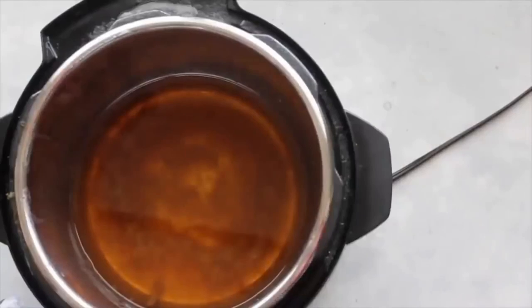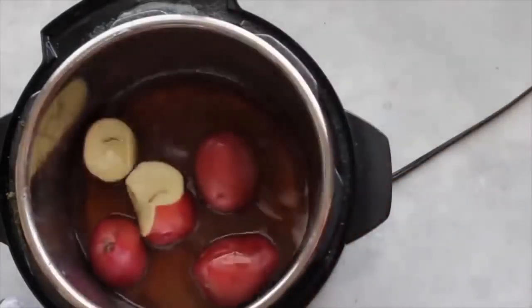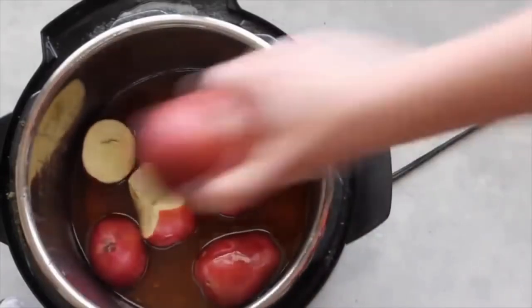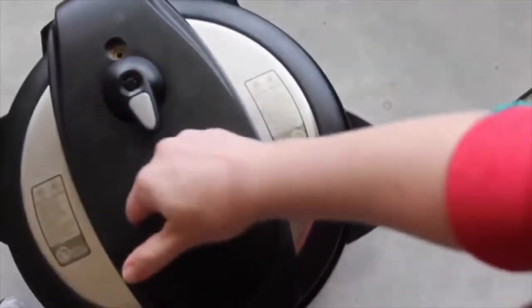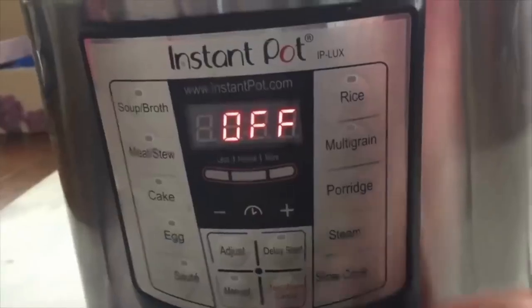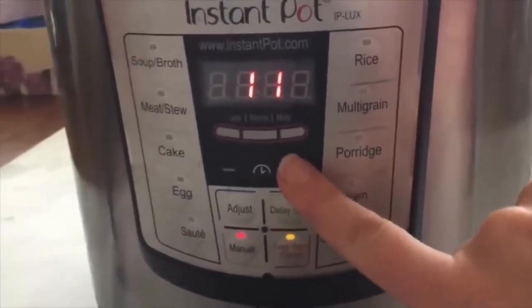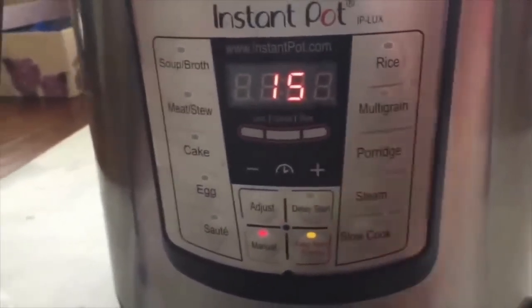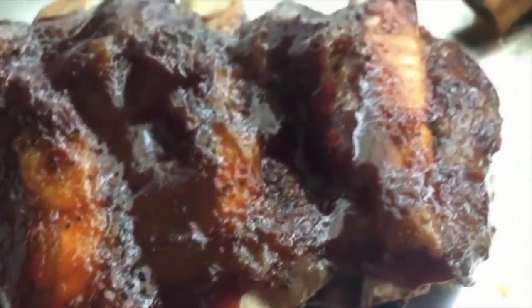Instead of just dumping the apple juice liquid, I'm gonna put some potatoes in it because I'm going to have mashed potatoes with my ribs. This is totally optional, but I'm all about easy side dishes. Once your potatoes are in, make sure it's sealed, then push manual and go up to 15 minutes. While those are cooking, my ribs are done and they look amazing!